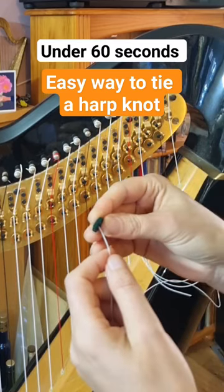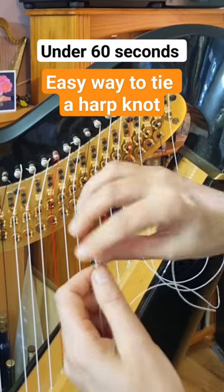I'm just putting on a first octave E. I like to use a washer — you don't need to use that, that's just something I do.